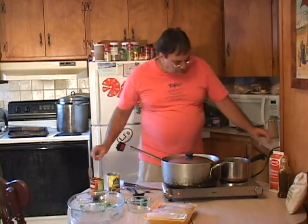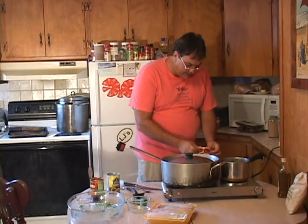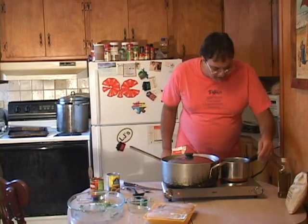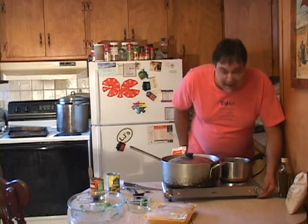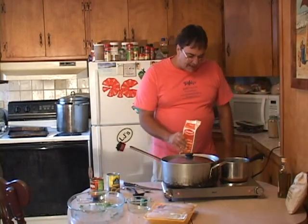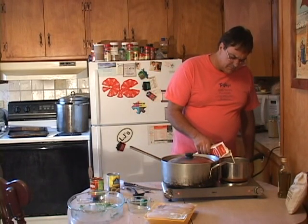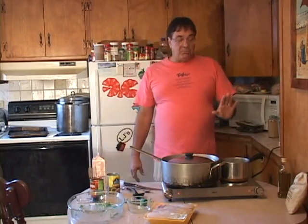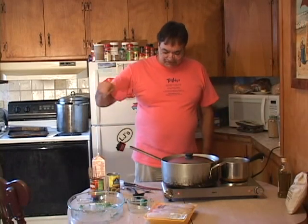I want to bring this up to temperature just a little bit. I'm gonna take and turn my stove up to about medium to medium-high. Then we're gonna put about a cup's worth of heavy cream in there. What we're gonna do is bring that cream up to a boil and stir it.